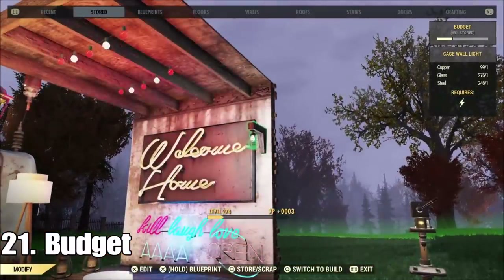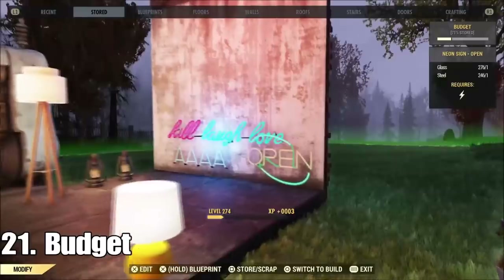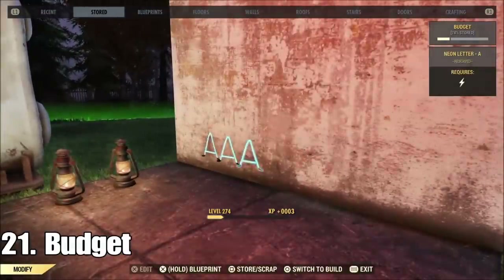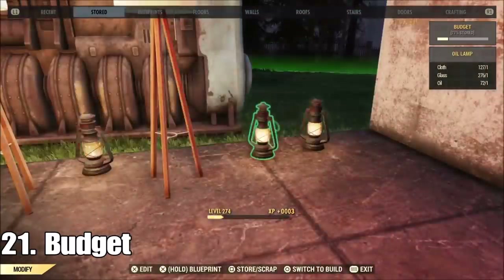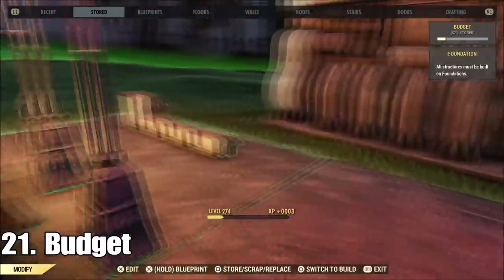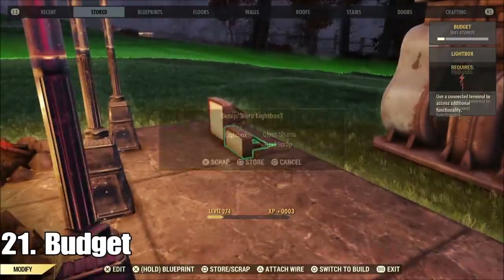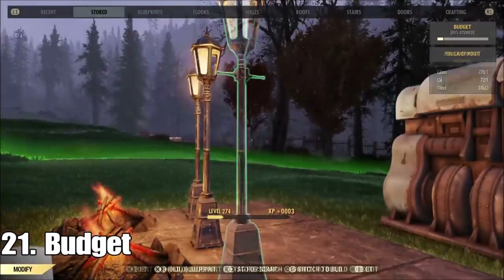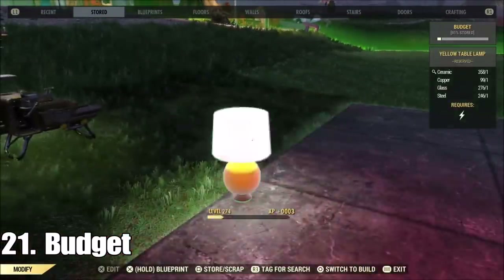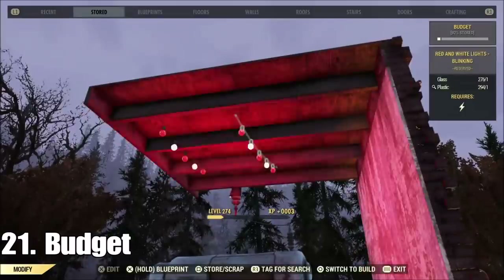A lot of questions came in about budget — why people had no room. Just look at these lights: each one is taking about one percent of the budget each time I get rid of a light. If you've got 20 lights in your place, that's 20% of your budget gone. Lights are a lot. Get rid of lights, get rid of turrets, and you'll have plenty of budget.